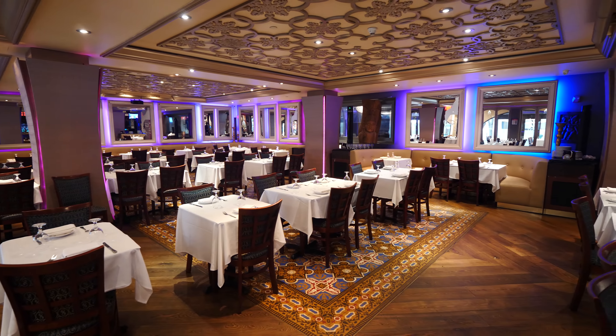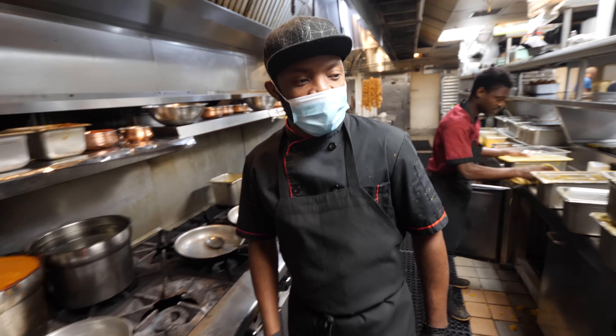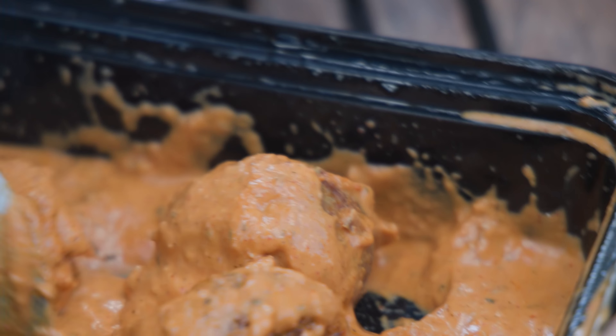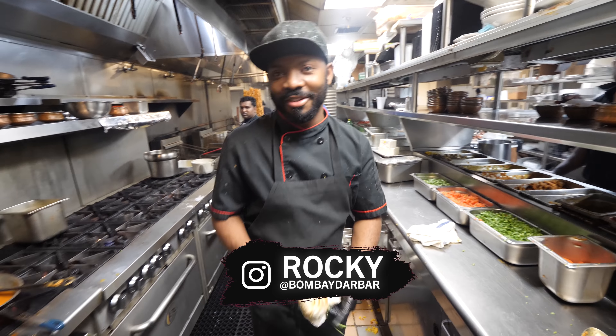President Biden has pushed the American Rescue Plan to help revitalize small businesses and supplement their lost income. But there are things you and I can do to help too — like being mindful of where you shop and supporting small businesses and local restaurants like Bombay Dalbar. And we are back in the kitchen!